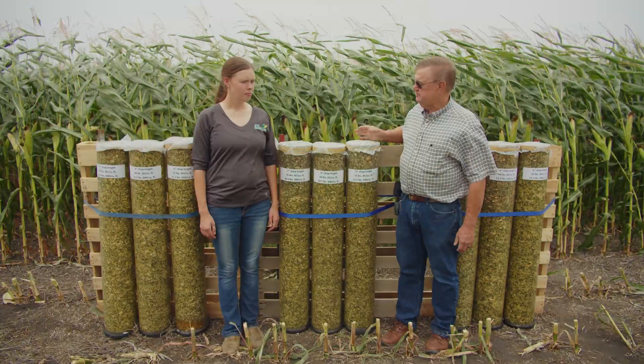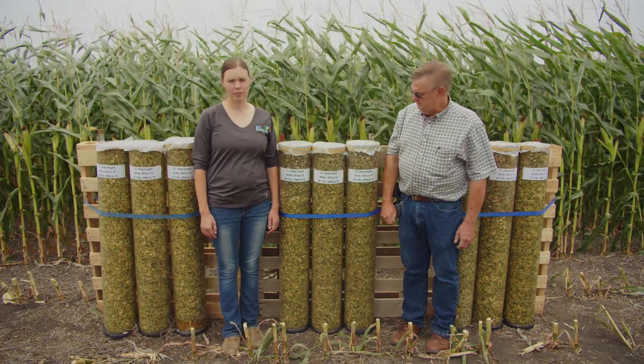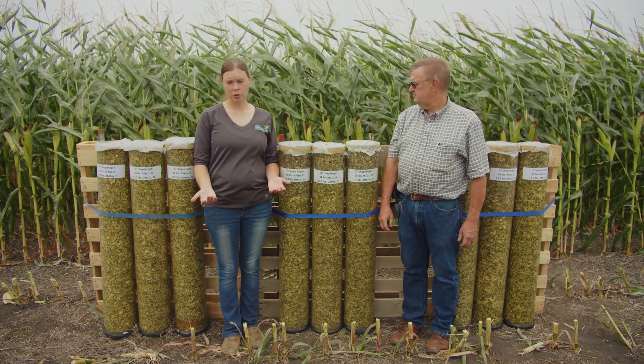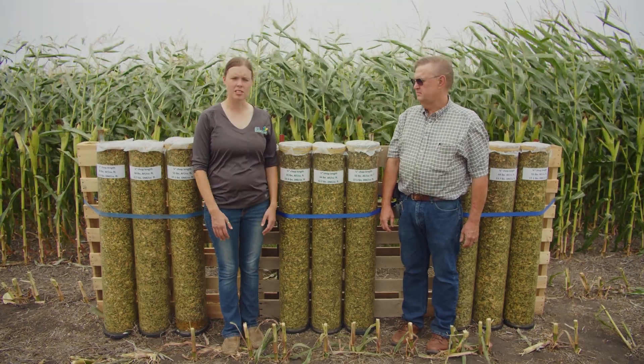These samples were about 31 percent dry matter, off a 75-day corn that we planted in order to have it ready for this field day. At that percentage we thought we would be awfully wet, but it's actually getting pretty close to ideal, so we can see the differences in our silos clearly.